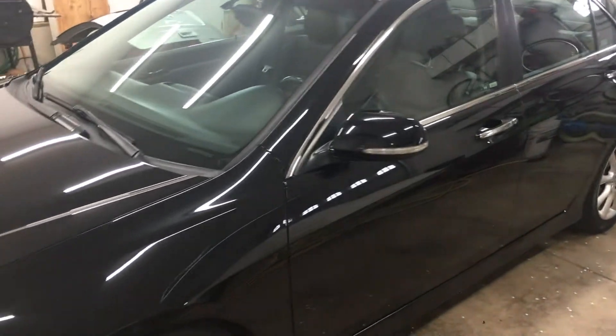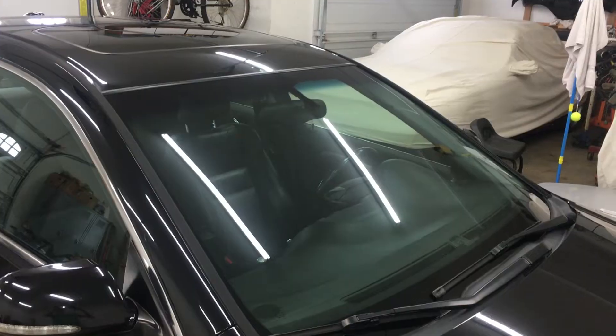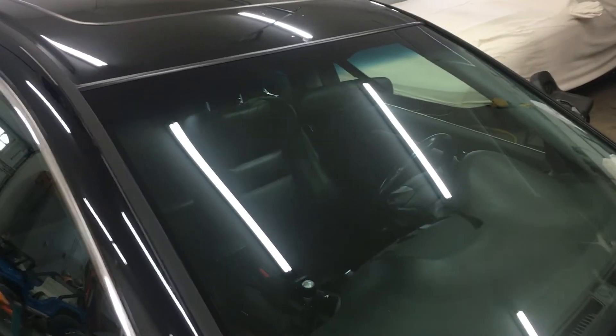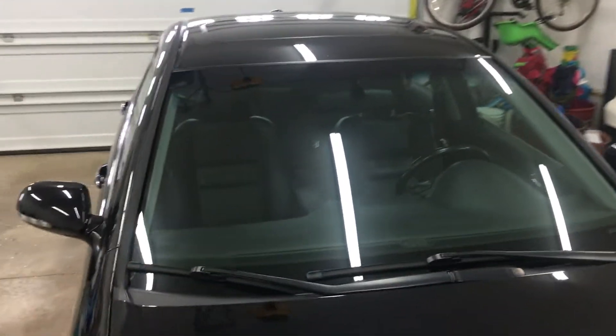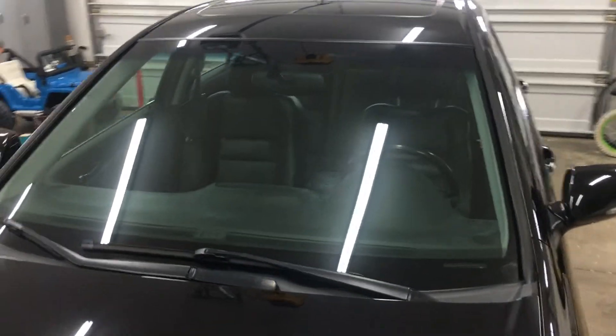I wouldn't hesitate to drive this car across the country at any given time — this would be my most reliable vehicle and I've never had any issues with it. The windshield was recently replaced; the original one had a lot of rock chips from all the highway driving, one right in the driver's line of vision, so I had it replaced through insurance. It's a brand new windshield and looks the best it ever has. Here is the VIN — it does match the one on the door jam.